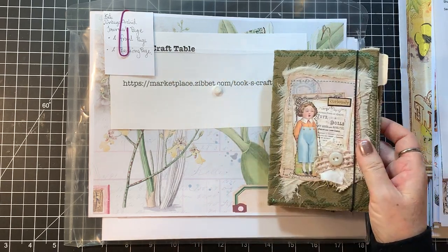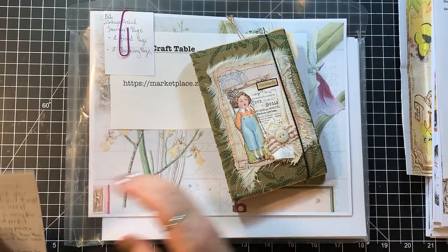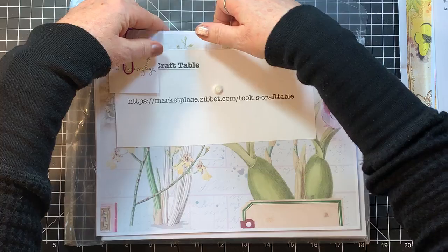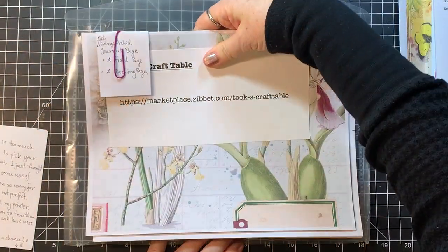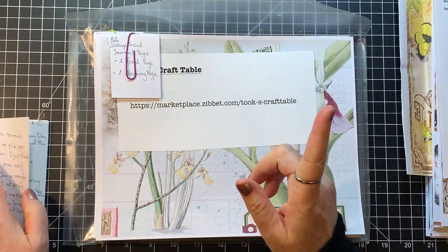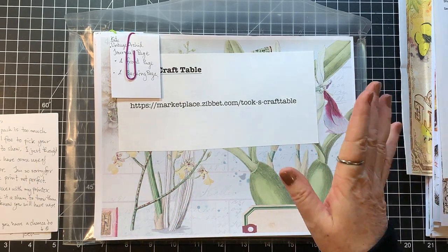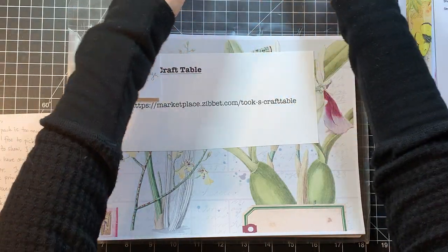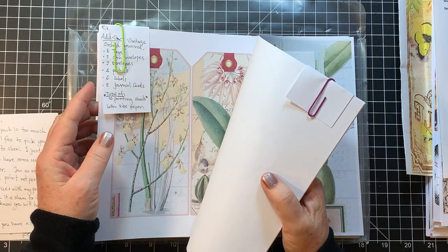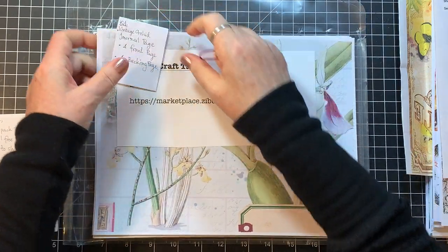She sent along a little journal — we'll look at that in a minute. Just a little disclaimer: she mentioned in her note that she had a little trouble with her printer, so if something looks a little off, that's why. She said she's sure I can use them, and I sure will — I use the ones that goof up on mine too.